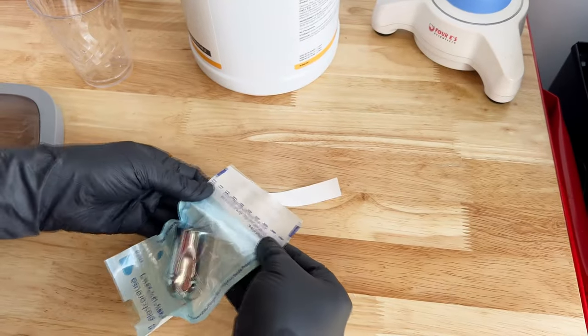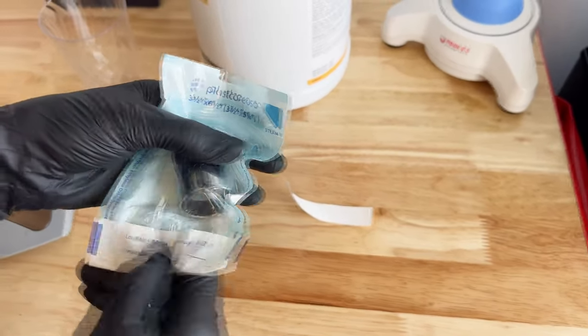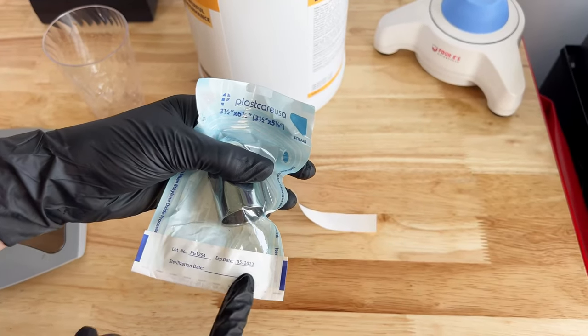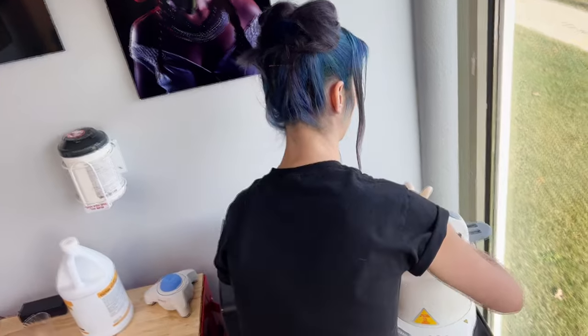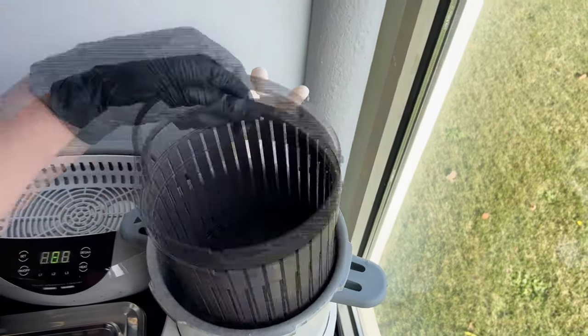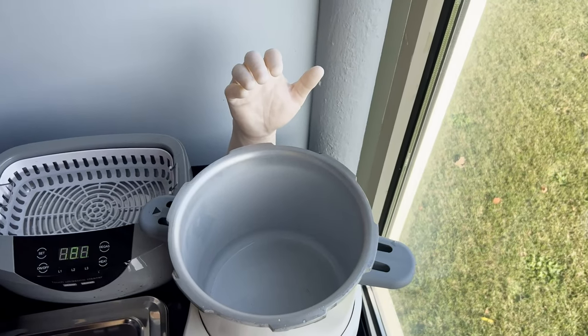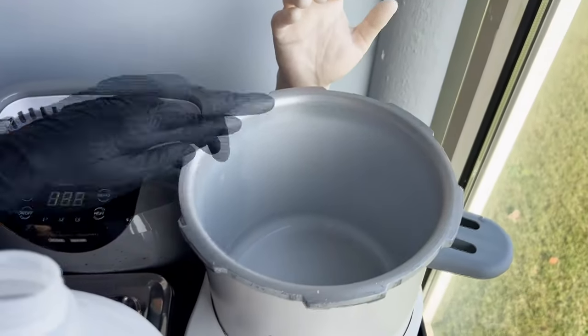We're going to seal the pouch. It has an expiration date for the pouch and an option to write in your sterilization date as well. Let's see what's going on inside my autoclave — it looks like it needs some water, it's empty. You want to make sure the water line is filled before you start. If you look closely you'll see the water line.